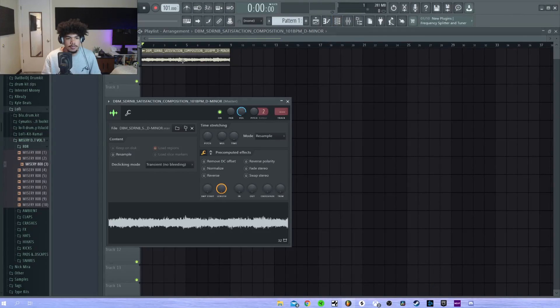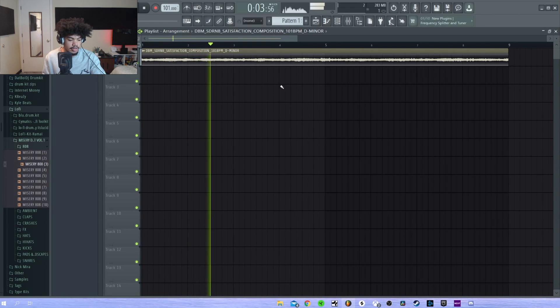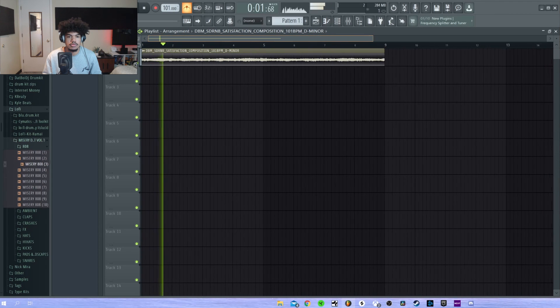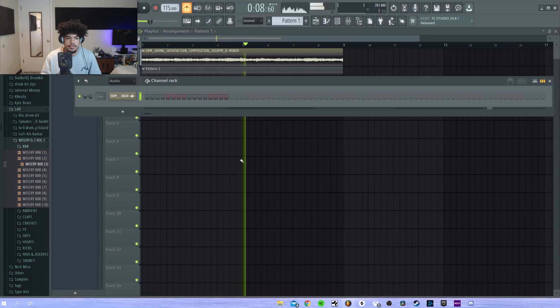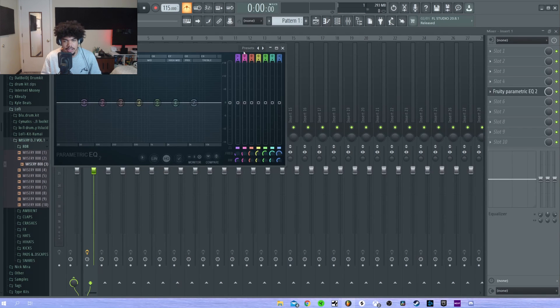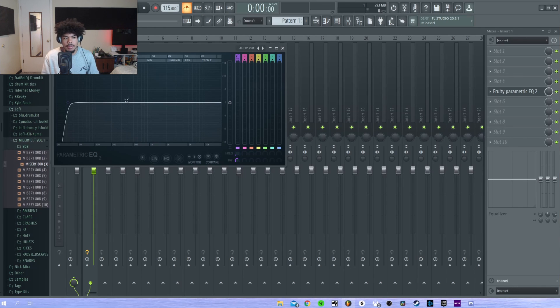Alright, so the first thing I'm gonna do is stretch this real quick and then go to auto. Then I'm going to pitch it up — let's try pitching it up like three semitones. I'm also gonna turn down my volume. I'm gonna take out some of the low end — I want to make sure because the first thing I'm going to add is a hi-hat, and then clap, and then 808.